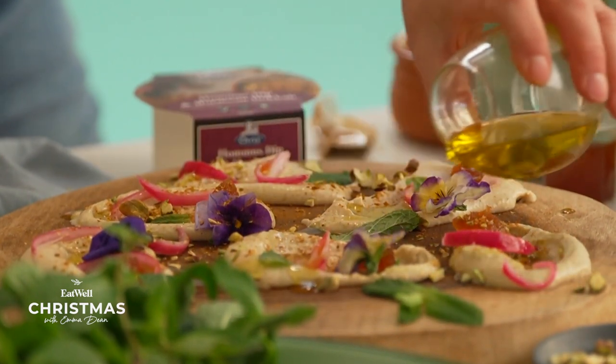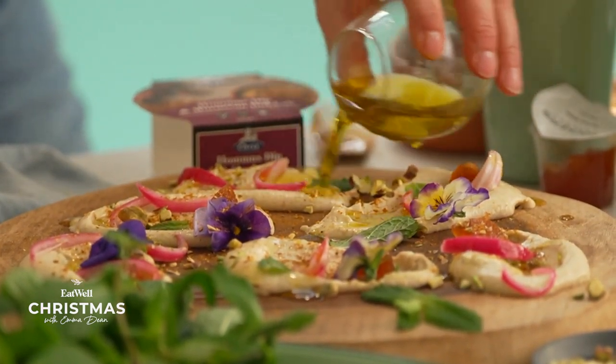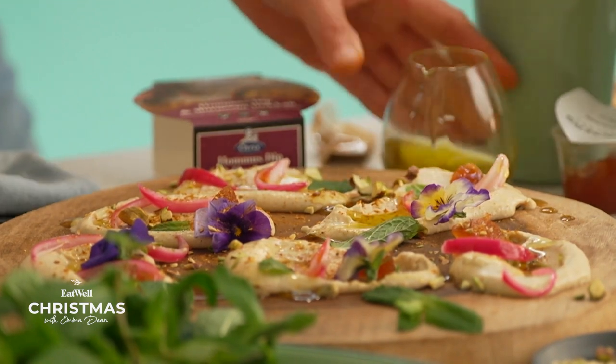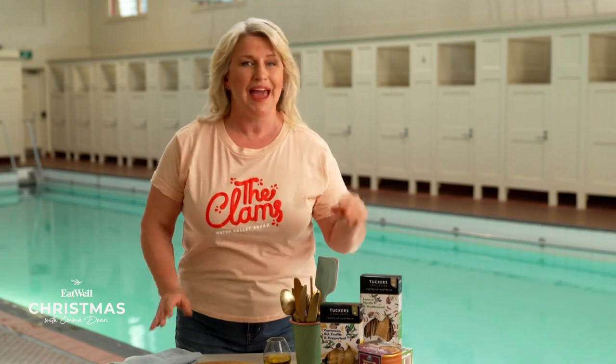But before I hit the road, I need to thank the clams for opening our show with a splendid performance. So here's my ultimate dip board — a really easy and impressive platter that anyone can whip up in a snap.